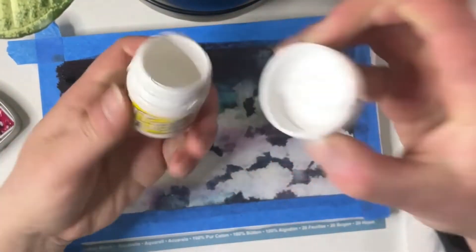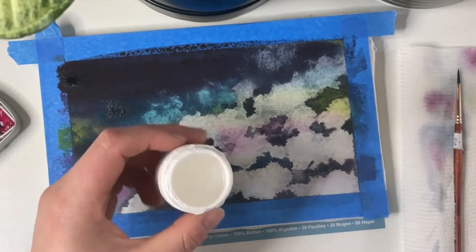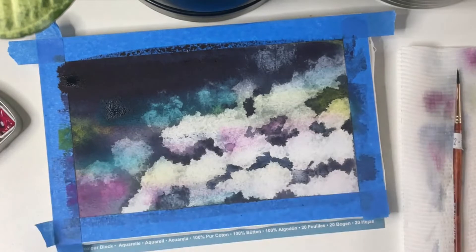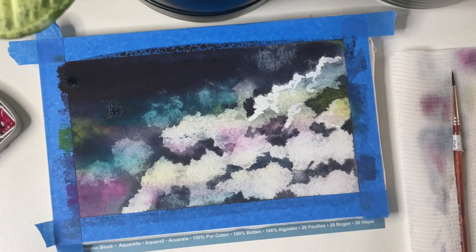You probably could just stop here, but where's the fun? So what I'm going to do is define the edges of the clouds with opaque white paint and then blend it out a bit more.